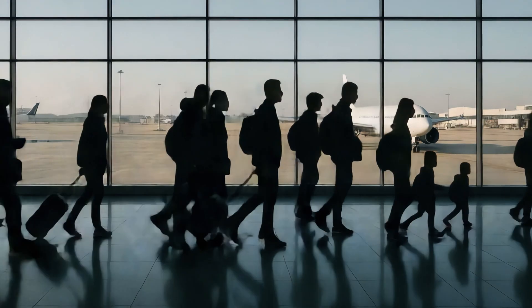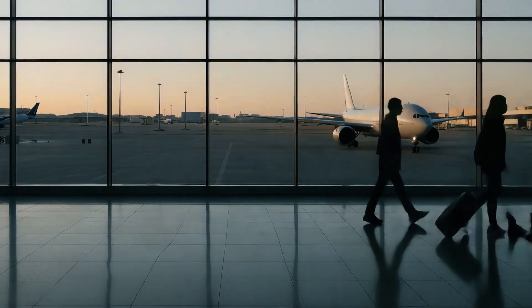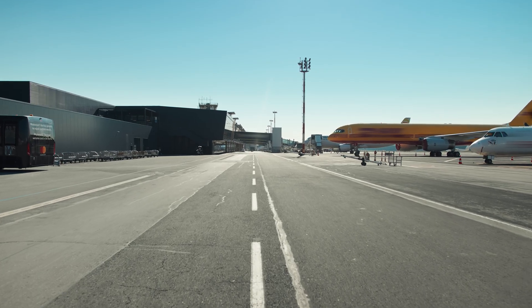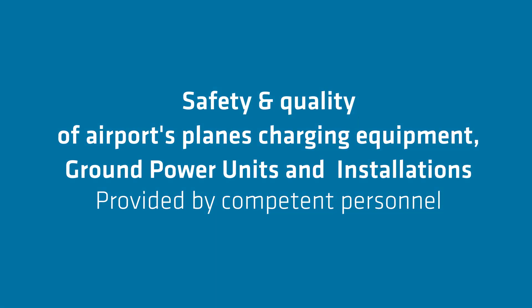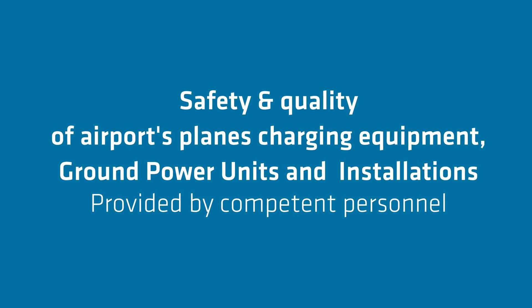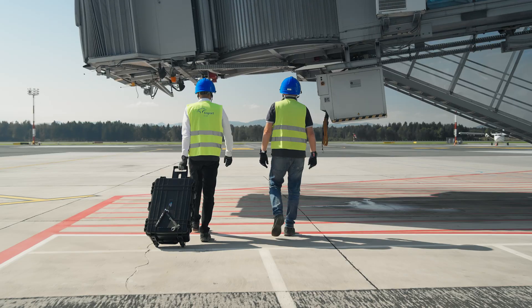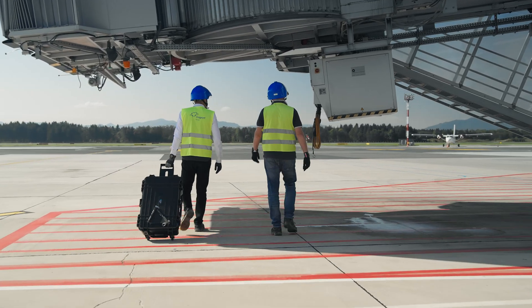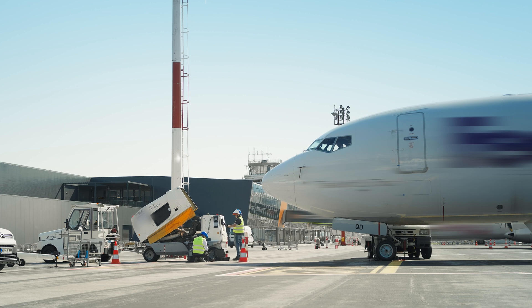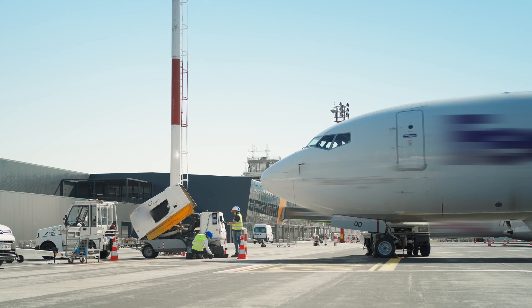Millions of people fly each day, and their safety is paramount — not just in the air, but on the ground as well. All the ground equipment and infrastructure, including electrical installations and power supply equipment, must be safe and functional.